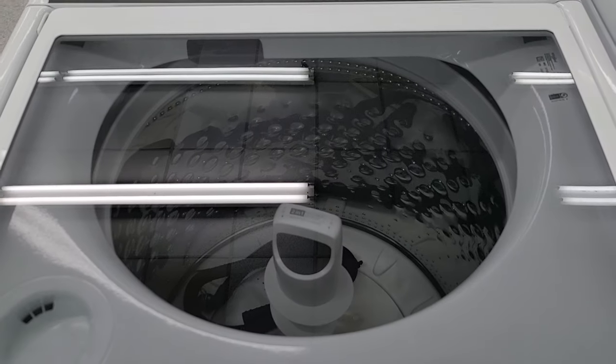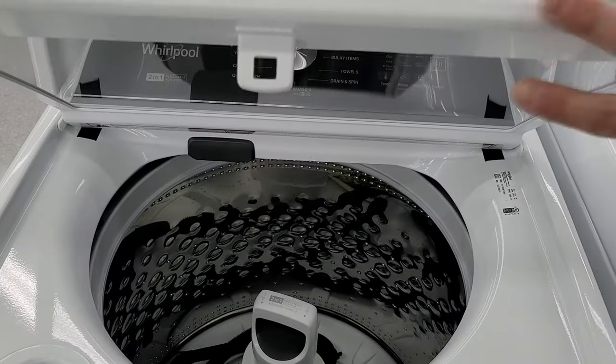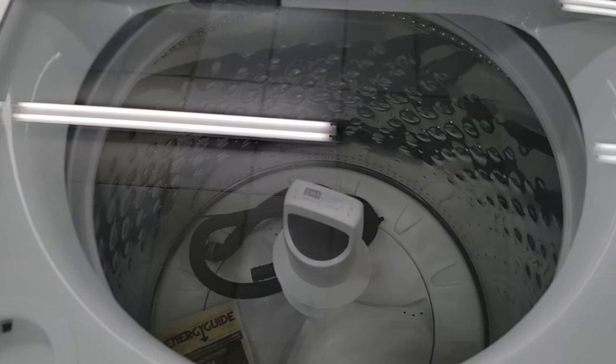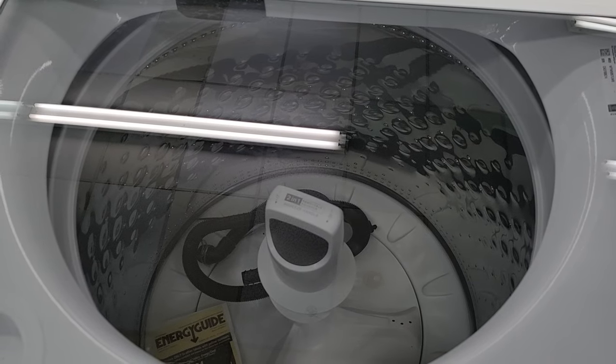First thing you'll notice is it has this glass see-through lid so you can see what's going on while you're washing. This is an easy close lid — you open it up, let it go, no big slam. That's very nice. And this is automotive grade glass, so you're going to have a really hard time breaking this.